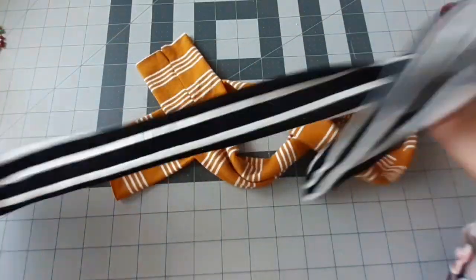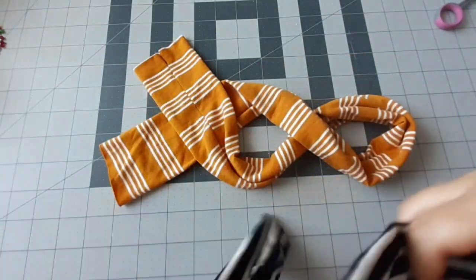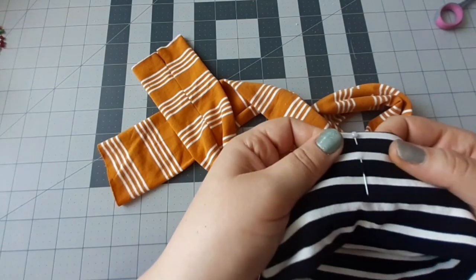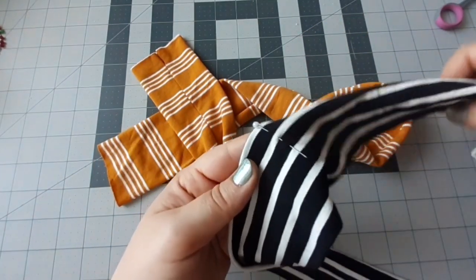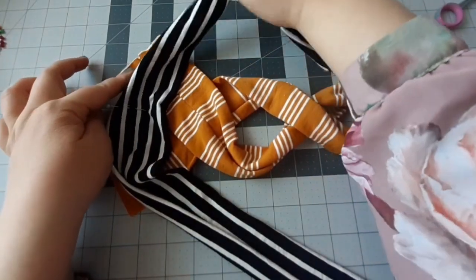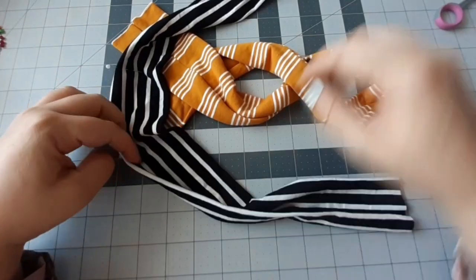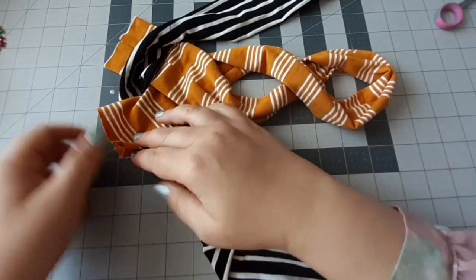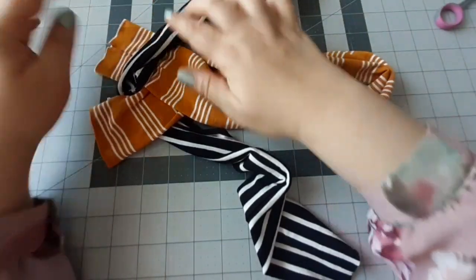Je prends la deuxième pièce, je fais la même chose. La couture, elle est au centre. Je vais chercher le centre de ma deuxième pièce, je vais le marquer avec une épingle — c'est ça la moitié. Je ne vais pas coudre, j'ai besoin juste de me repérer avec l'épingle. Le milieu de cette pièce, je vais essayer de le coïncider avec le V qui est là. Puis le côté qui est là, je vais le faire passer en bas de cette extrémité du jaune. L'épingle doit être au centre, et celui-là va rester en haut de la pièce jaune.